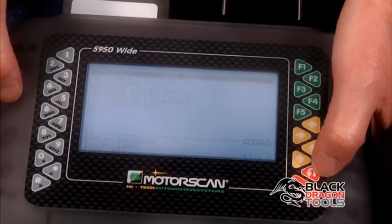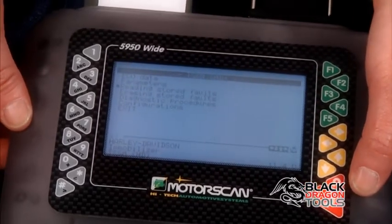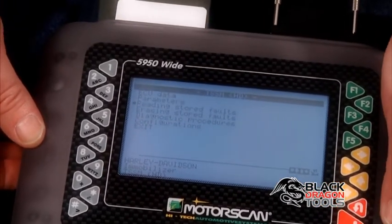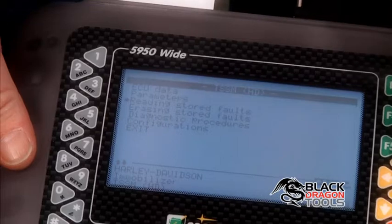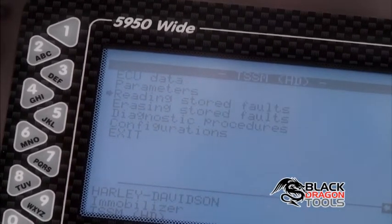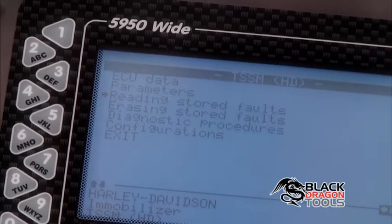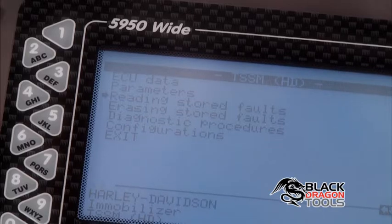And again, this works for all the various systems — the injection, the immobilizer, the ignition system, and ABS. For the ABS system on the newer CAN bus bikes, you actually need a scanner just to bleed the brakes to activate the pumps. This unit will actually perform that procedure as well.